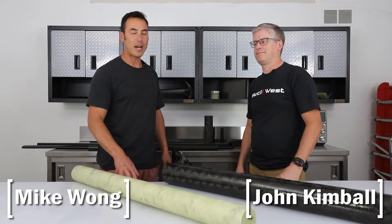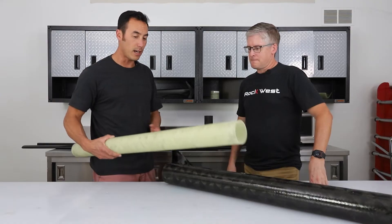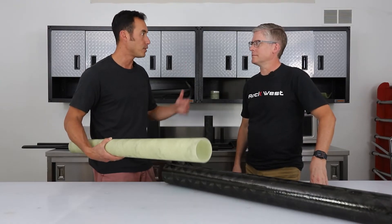Hi, I'm Mike and I'm John, and we are back at the Rockwest Lab because I have a couple of questions for John. Rockwest can build a ton of filament wound tubes ranging from one inch, one and a half inch, all the way up to two feet in diameter.